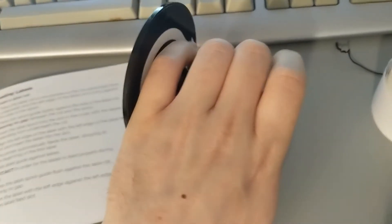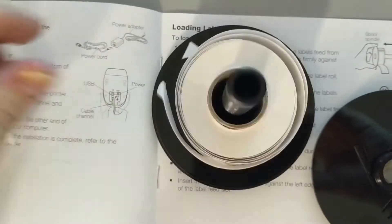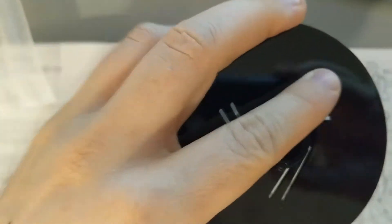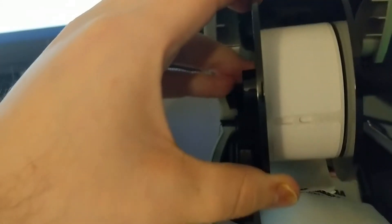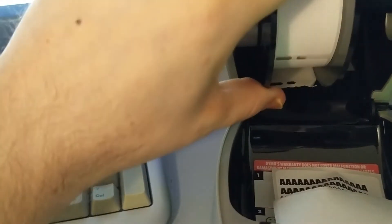Next, I'm going to take the spool out of the printer along with some cellophane. Now I'm going to take the spool apart, then put the labels on the spool in the direction of the arrow. Then I'm going to re-attach the other end — it adjusts to the size of the labels. Now I'm going to insert the spool back into the printer; it just slides into place.